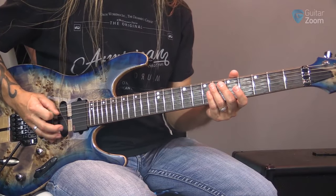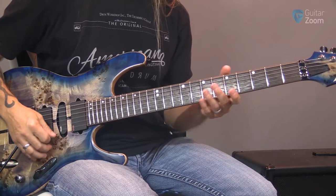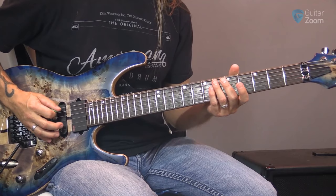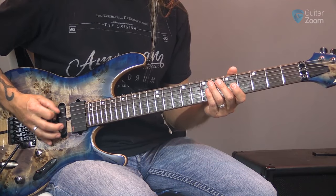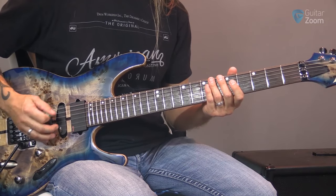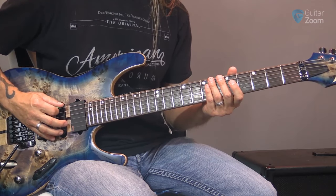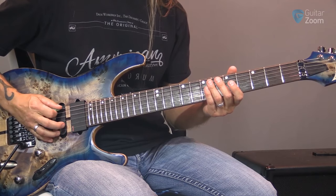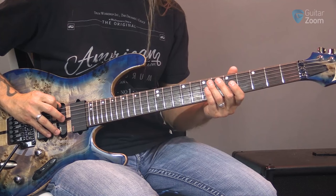We're applying the same technique that we did when we were down picking, and even when we were strumming, trying to get a similar attack on both sides. When you start alternate picking, you get kind of a next option - which is where do you want to do the picking. For instance, if I turn up like this, I can start picking more on kind of the top side of the string.